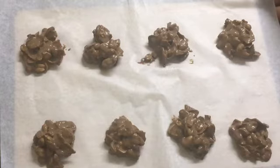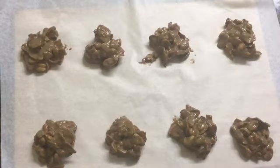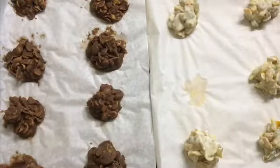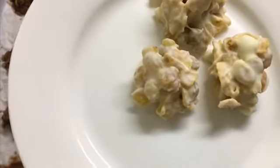We are ready to put it in the fridge for 30 minutes. I am going to make a chocolate recipe for this recipe.